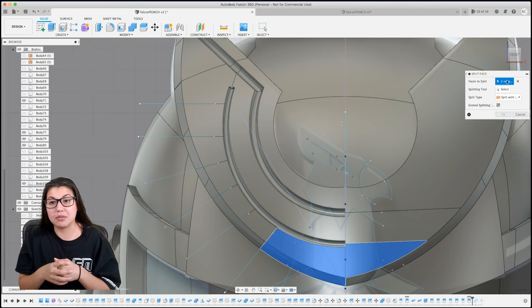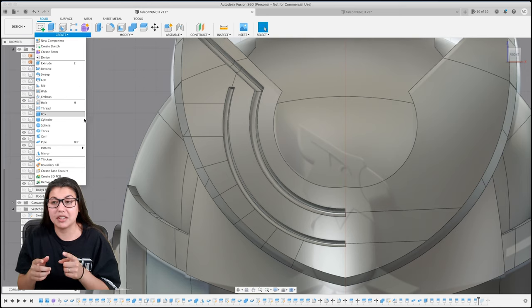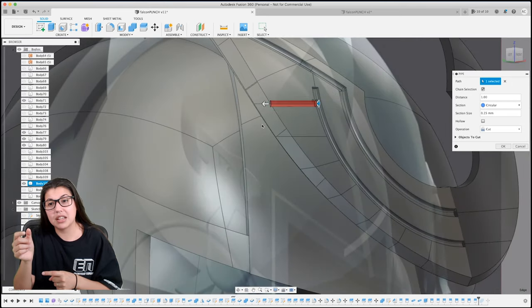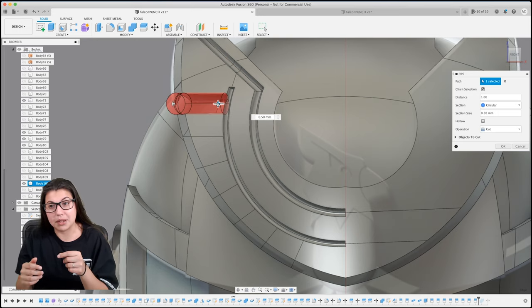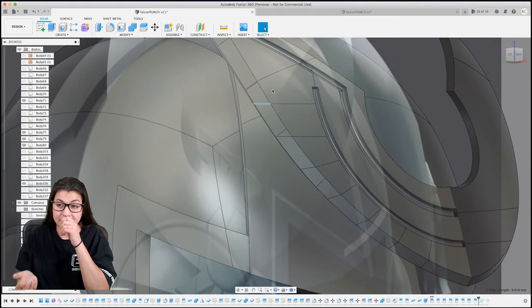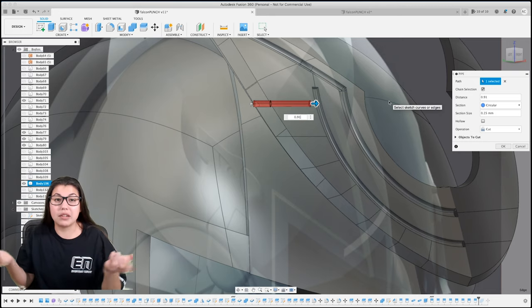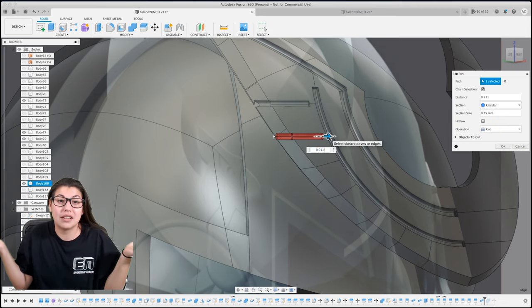For the piping tool, there's no way to really select a start point. If I select the line that's closer to the inner part of the wing, I can't push the pipe away from the inner part. In order to do that I have to start from the edge of the outer part and go closer to the inner pipe, then adjust it. I don't know of a way to change the piping start and end, and I tried looking it up but the internet really didn't give me any information.